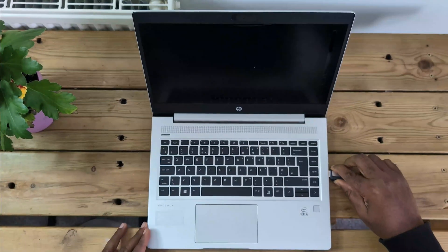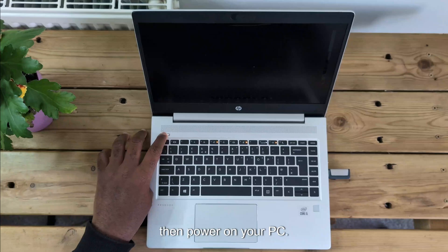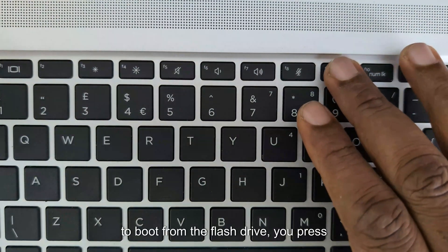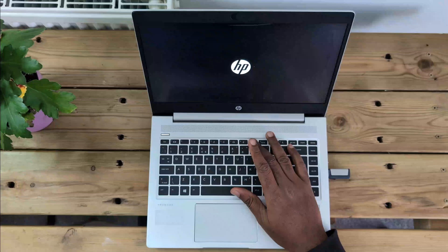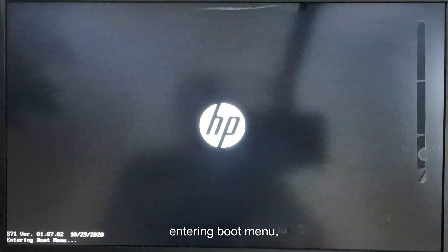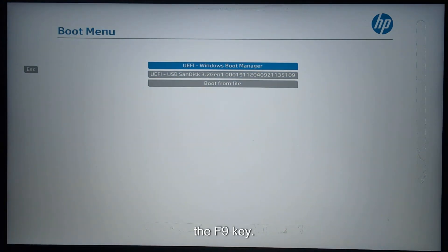Welcome to my YouTube channel. Insert your flash drive, then power on your PC. To boot from the flash drive, press your F9 key. At the bottom left corner, when you see 'entering boot menu,' release your hand from the F9 key.